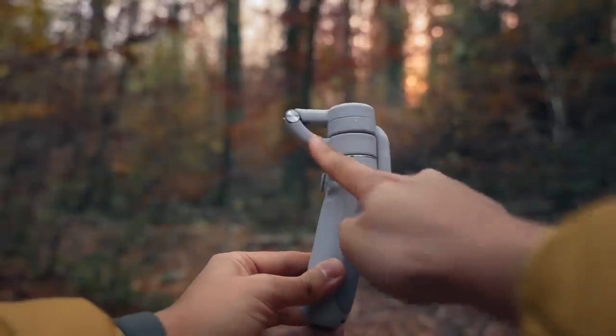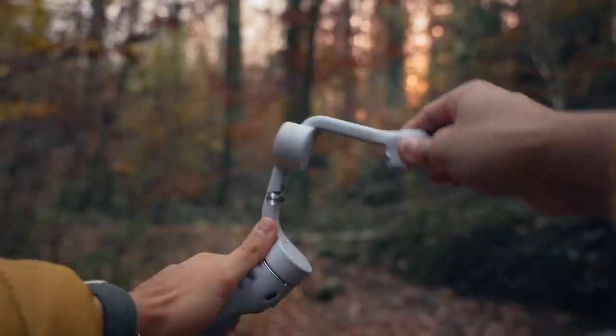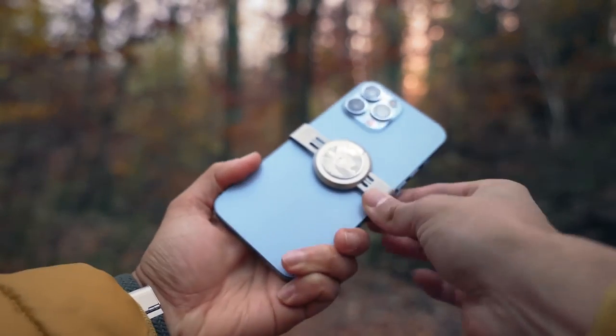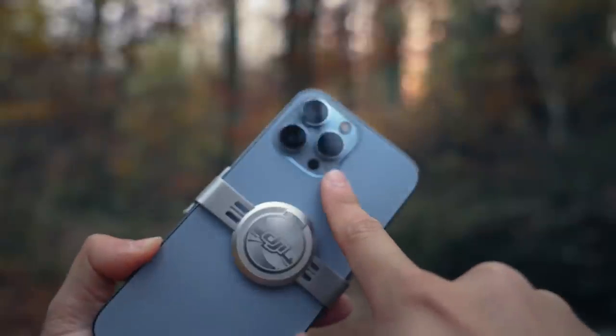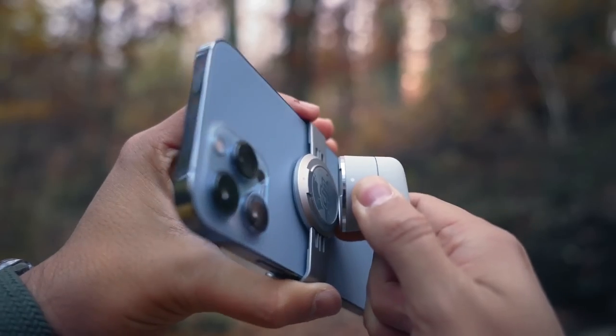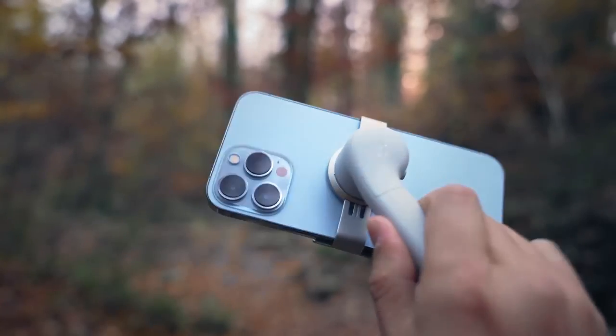To unfold the gimbal, rotate the pan and tilt axis clockwise as indicated to unlock it. Then unfold the gimbal as shown. Attach the magnetic phone clamp in the center of the phone, making sure that the camera mark is pointed towards the camera of your phone. To attach your phone to the DJI OM5, align the marks on the phone clamp and the mounting plate.